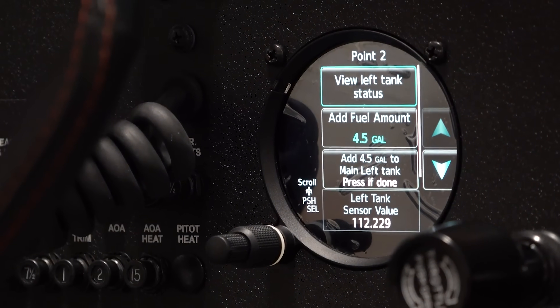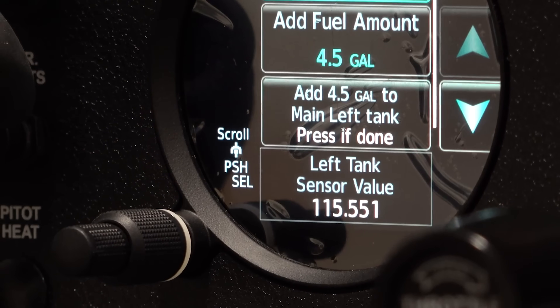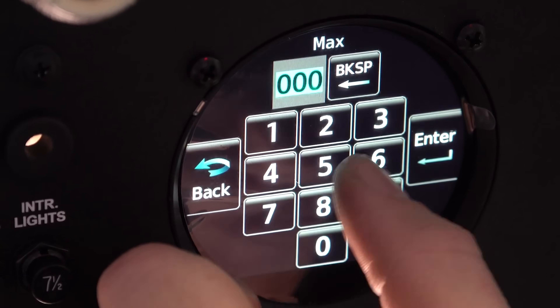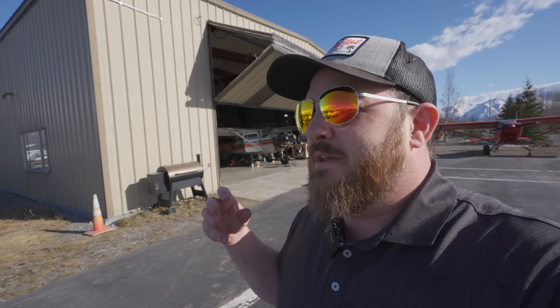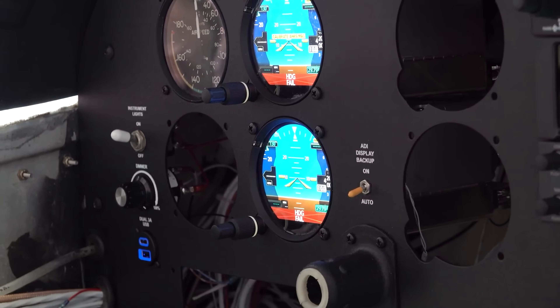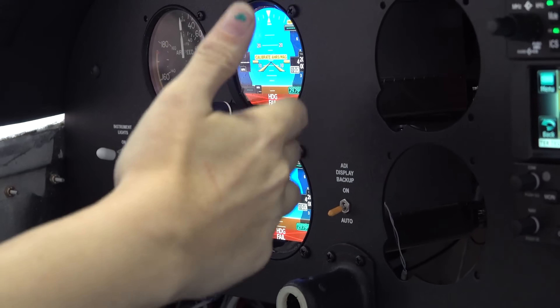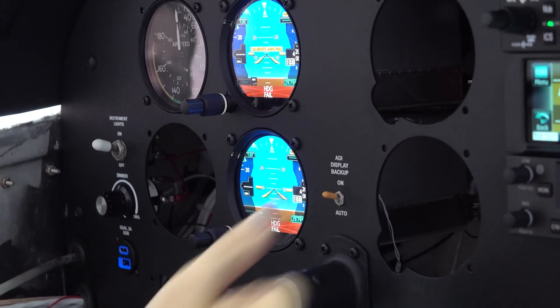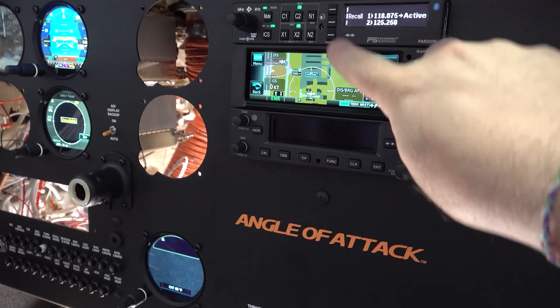During that project we installed GI 275s from Garmin — really nice round-dial, high-visibility, high-color, high-refresh-rate displays you can put in these old airplanes to get modern capabilities. We also got an IFR GPS. It's a really nice panel, all connected to Garmin Pilot EFB so we can send flight plans back and forth — lots and lots of features. That took a lot of time.